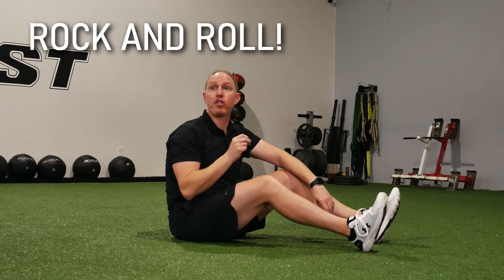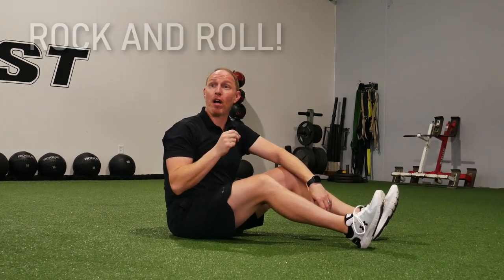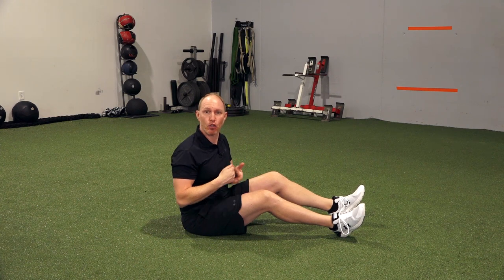The second exercise I want you to do before you squat is called a rock and roll. The seated dorsal rostral expansion creates some space on the backside of the body, and now we're going to try and take that and level it up a little bit, make it a little more dynamic.